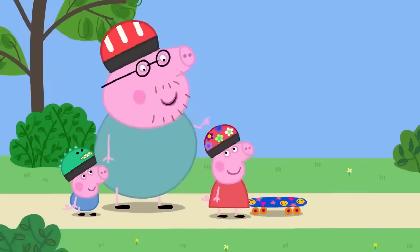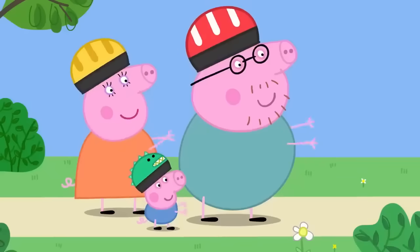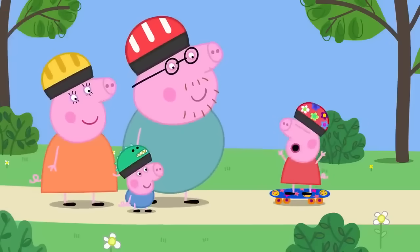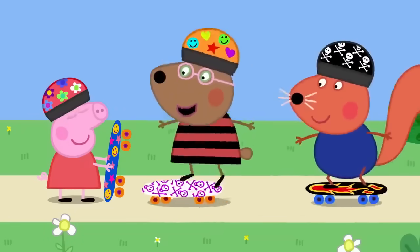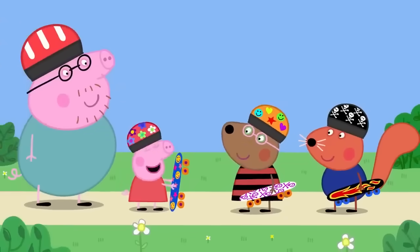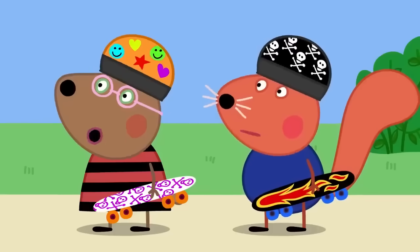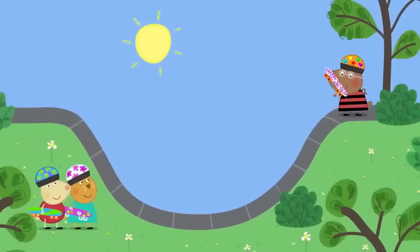It's Peppa's turn. She puts one foot on the board and pushes with the other, then tries both feet on the board. She succeeds: "I can skateboard!" They meet Belinda Bear and Simon Squirrel, who are older children. Peppa tells them her Daddy is the best skateboarder in the world, and Daddy humbly agrees he's a bit of an expert.